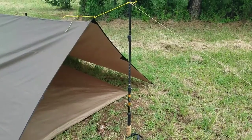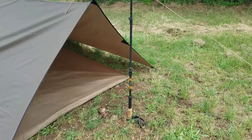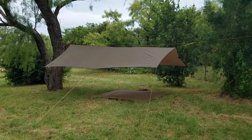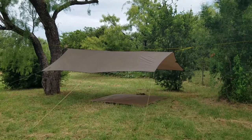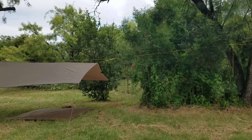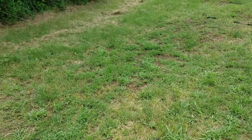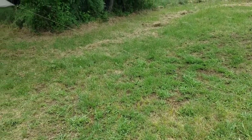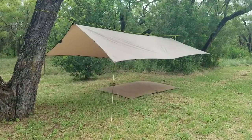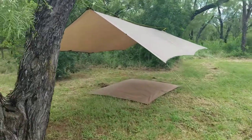Underneath you'll see the One Tigress ground tarp. Here we have it set up with trekking poles. I was trying another setup — it's a little bit out of kilter because I was using trees that are very far apart, just to see if I could do it. I was trying to show you the 13.1-foot guy lines, which means you can really extend yourself if you need to. The One Tigress ground tarp is underneath again here.